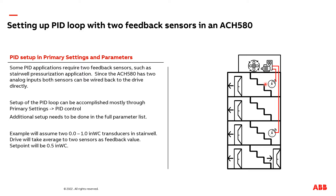In the following video, I'm going to teach you how to program the drive so it can be set up with both sensors connected to the VFD. I'm going to have the transducers have a range of zero to one inch of water column, and I'm going to have a set point of a half inch of water column.